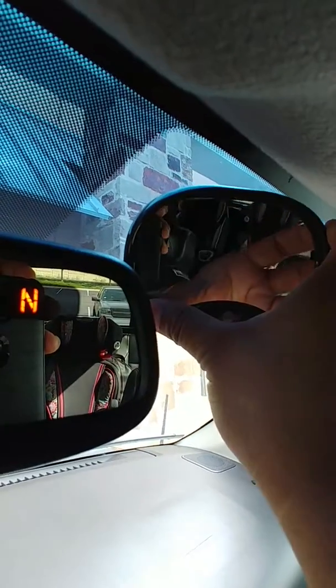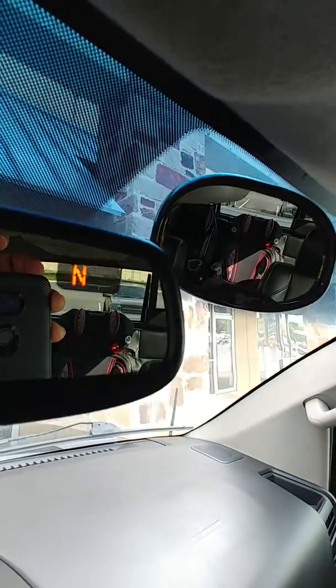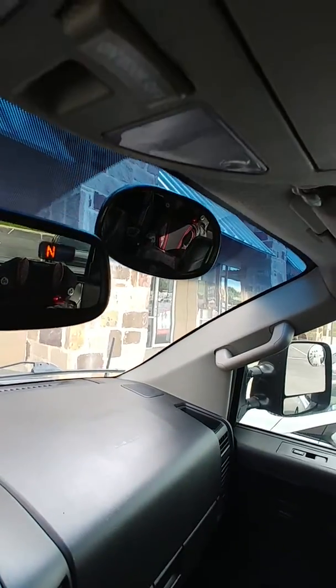I can put this right there and see my kids, and as you can see it's pretty firm. You can adjust it later, but it doesn't wiggle when you drive down the road.